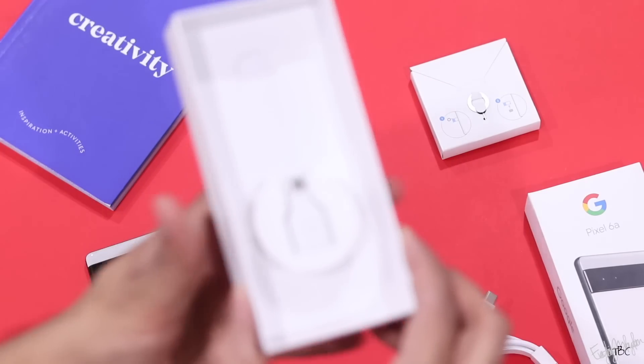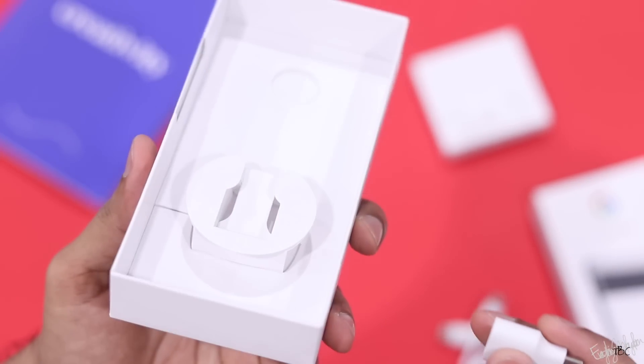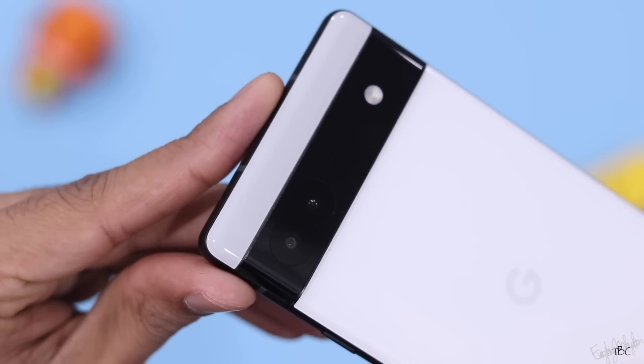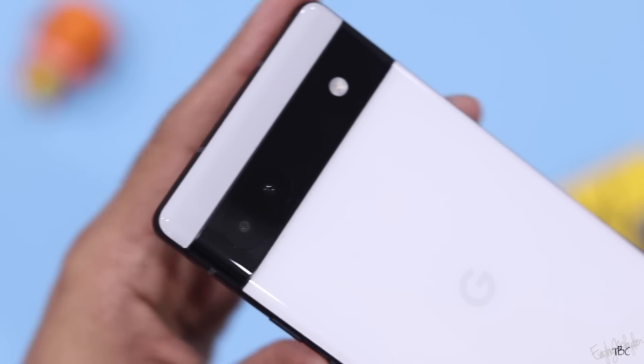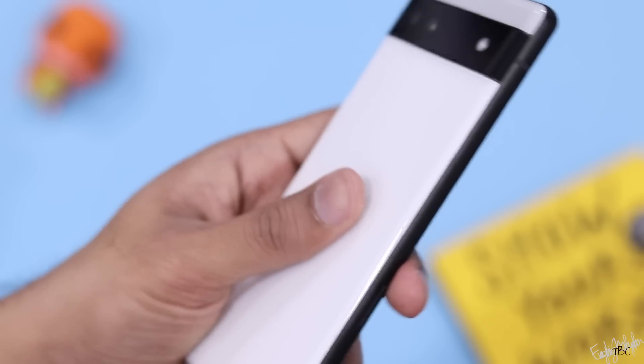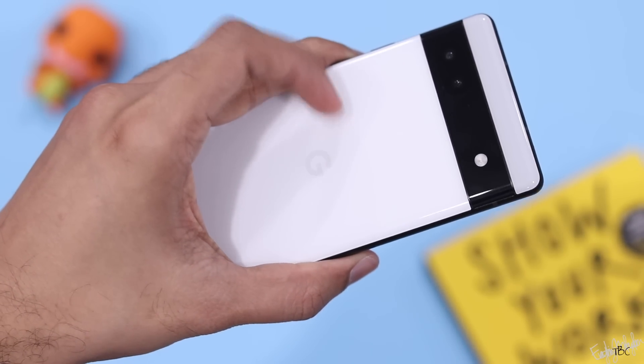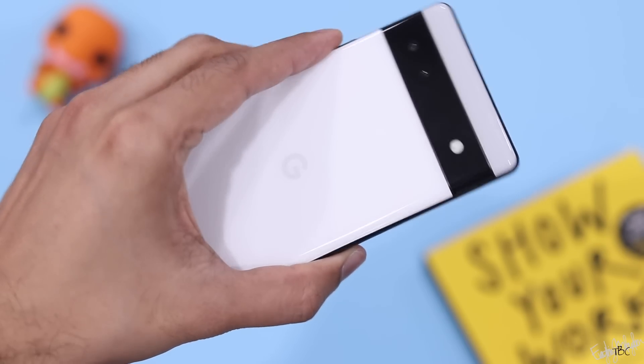If you want a good advantage from the Pixel phones, the Google 6 series design is an attractive option.